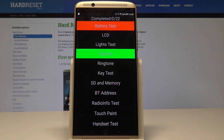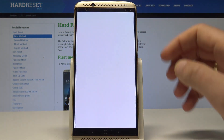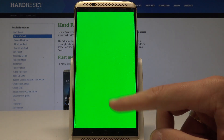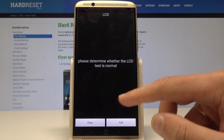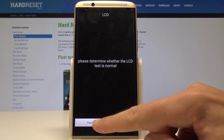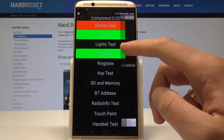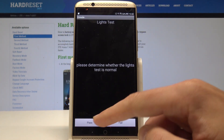Here we've got the test mode. As you can see, you can perform various tests - for example, the LCD test, where you can touch the screen to see all colors and verify the LCD works. Tap 'Pass' with the result. You can also see the light test - tap 'Pass' if your light is working well.